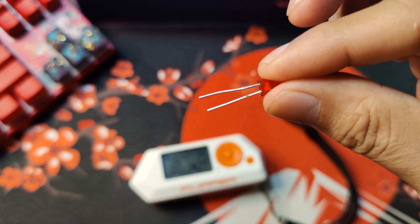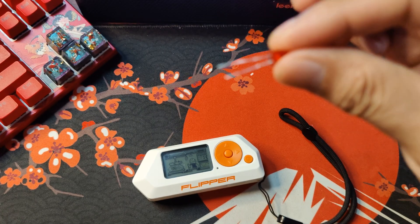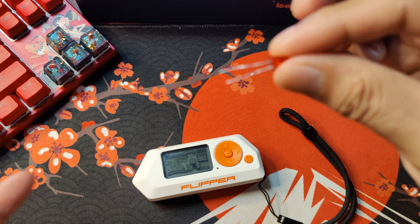As a rule of thumb, the long feet is the live one and the short feet will be the one that is inserted to the ground.